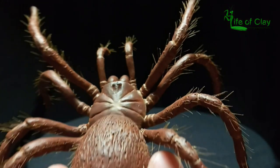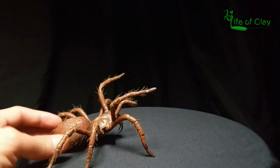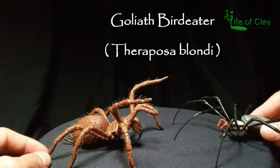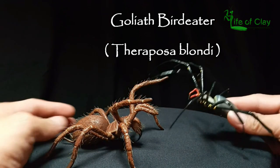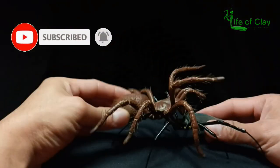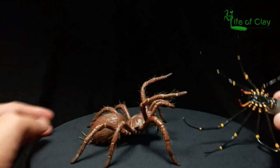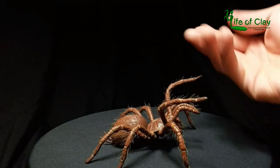Greetings everyone, Kenji here and this is Life of Clay. Welcome back to my channel and also to all our new viewers out there. Today I will be making this Goliath Bird Eater, Theraphosa blondii. If you like my tutorials like this one, please subscribe and click that bell icon to be notified whenever a new video is up. So without further ado, come on, bring the clay on and let's begin.